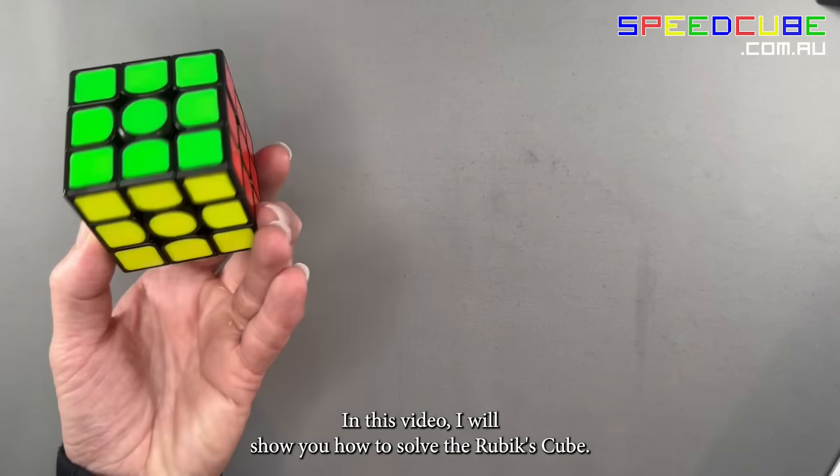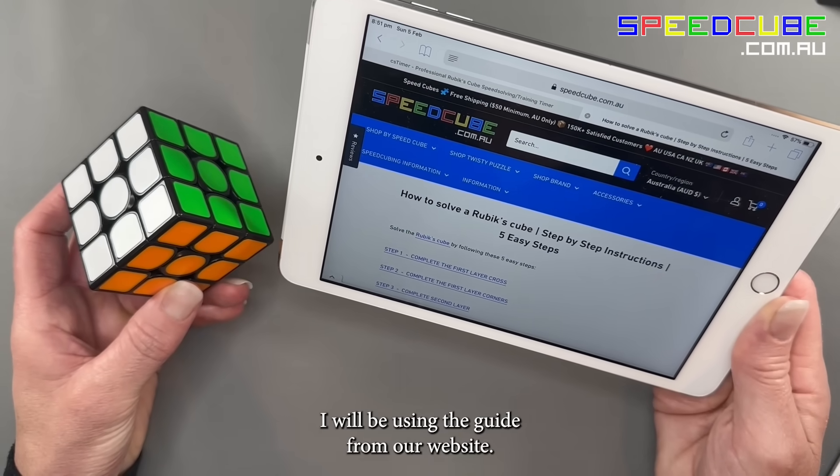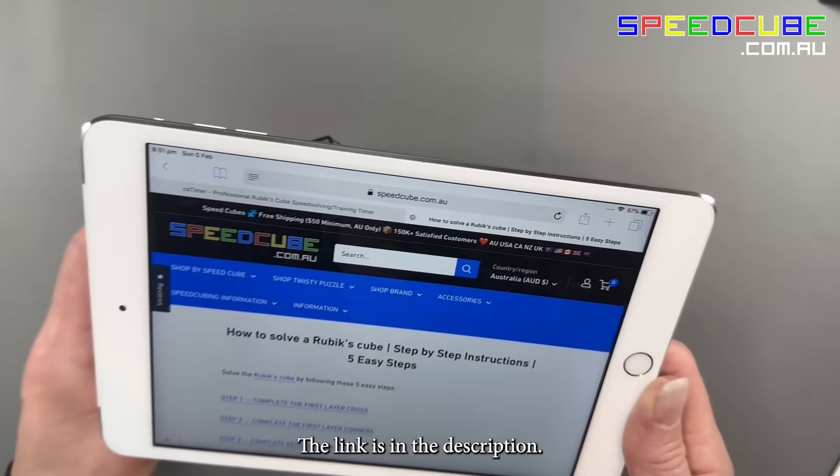In this video I will show you how to solve the Rubik's Cube. I will be using the guide from our website — the link is in the description.